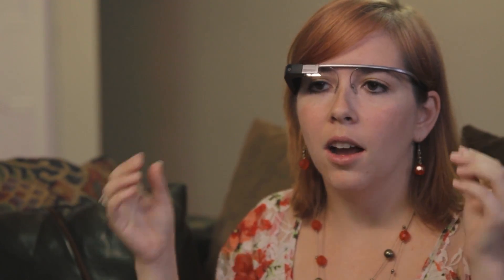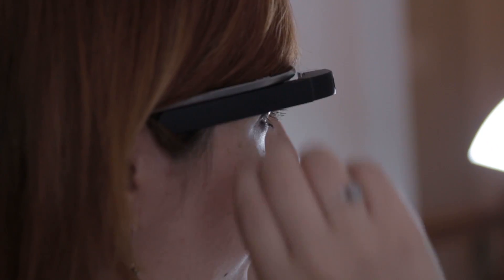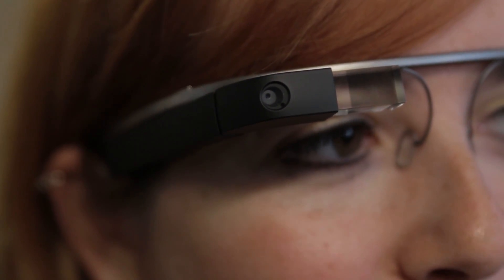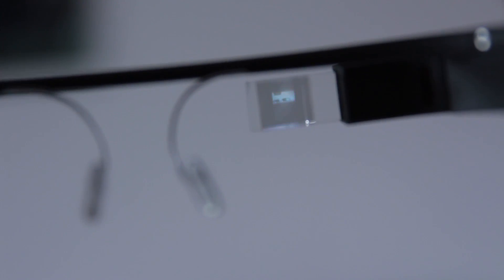They are almost like glasses — I wear them like glasses, so they go over my ears. On the side they have the battery in the back, and the front is the computer part where all the hard drive and everything else is. The side is also a touchpad, and there is a camera in the front which does video and audio, and then the little prism is my display.